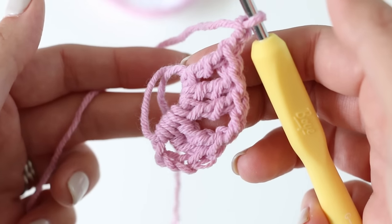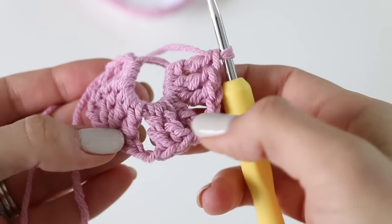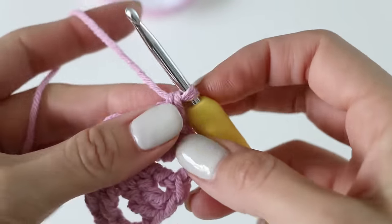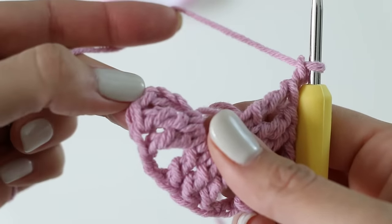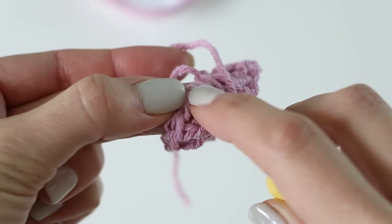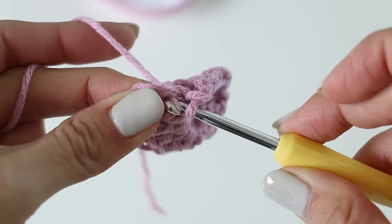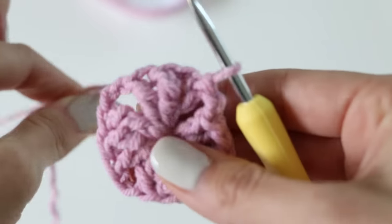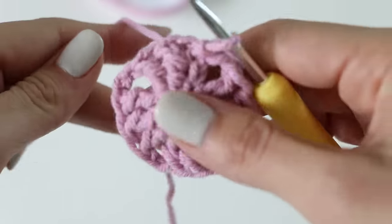Go ahead and finish going all the way around — we need two more groupings of three treble stitches. Now we have our four groups of three: one, two, three, four. We need to chain two and then slip stitch into the top of the chain three right in here — yarn over, pull through, and pull through the loop on the hook. That connects everything. Give your free end a good tug and you'll see the center of our granny square coming together.